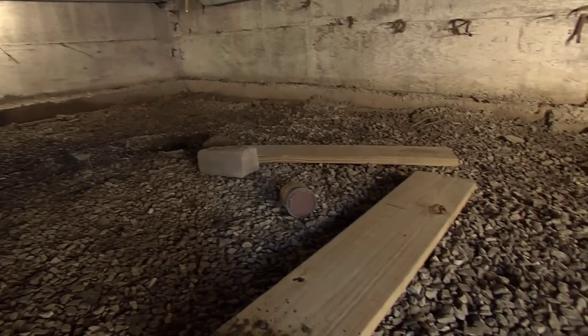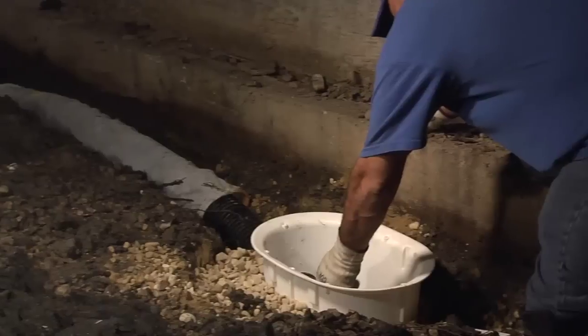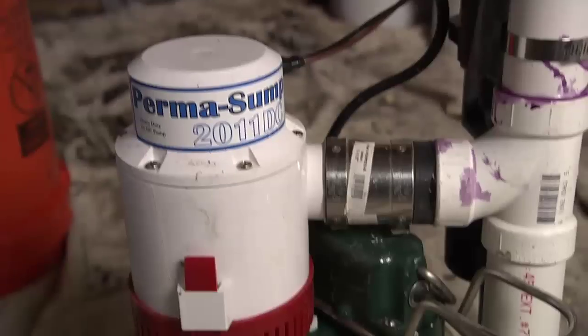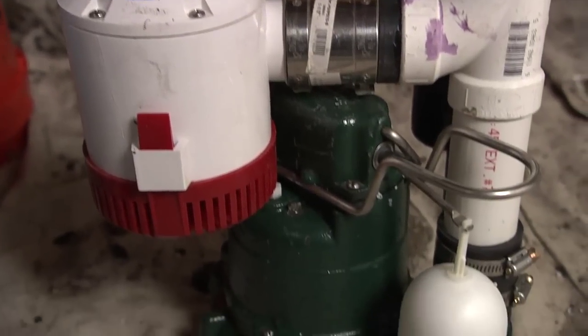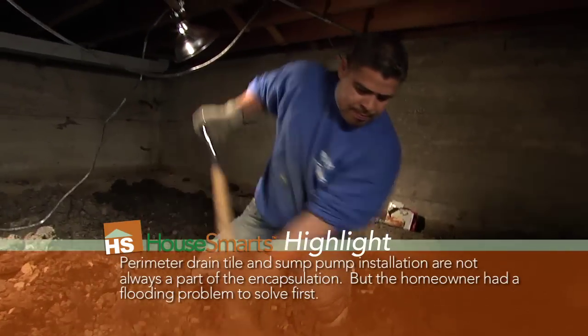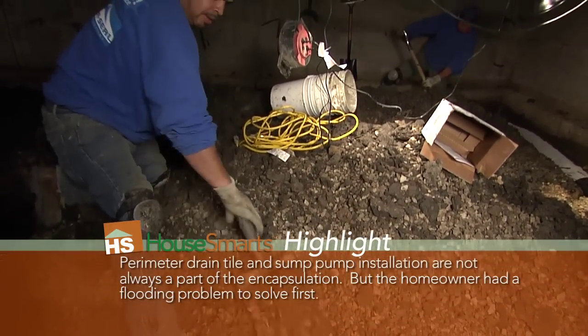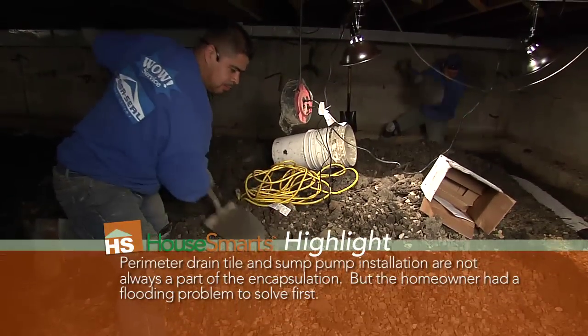The next step: the customer has a waterproofing issue, so we actually installed a four-inch drain tile around the perimeter of the crawl space. We installed a new sump basin and a new sump pump to get rid of that water issue. The drain tile — this is true for basements too — goes down along the edge of the footing. You actually dig a trench to place it down. Yeah, we excavate a trench, put in the perforated drain tile, and pitch it towards the sump basin so that you're relieving all that water pressure and channeling it to the sump pit so it can be expelled from the home.